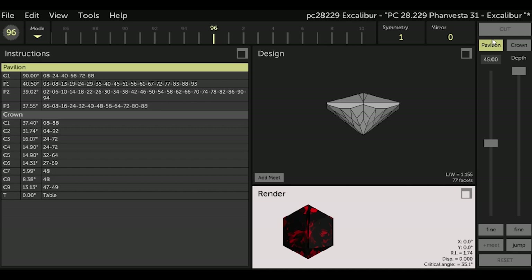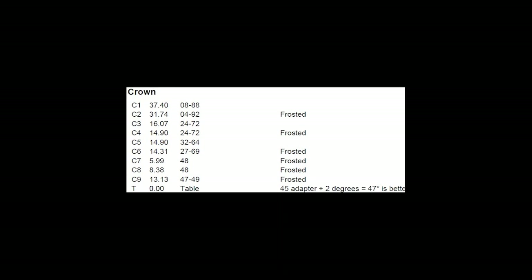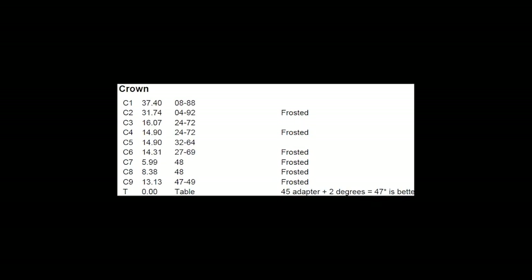First I will open the render screen and change the gem material to Pyrope Garnet, so you can more easily see the effect of frosting in GCS on a computer-generated gemstone. Since I plan to cut this design in dark garnet in the near future, it'll also help me see what the gemstone should look like after I cut it. For Excalibur, the .asc file does not have any of the facets frosted, because the best software before GCS did not have a frosting feature.